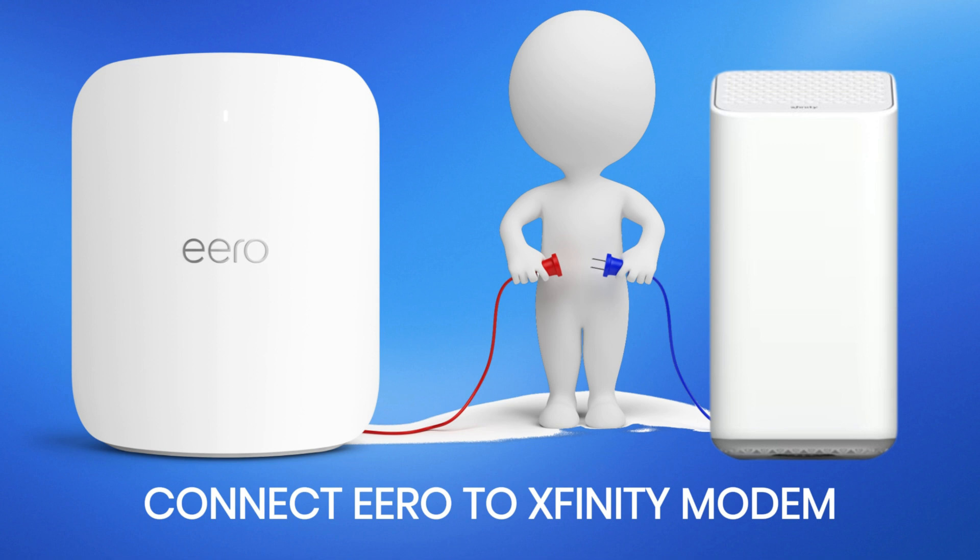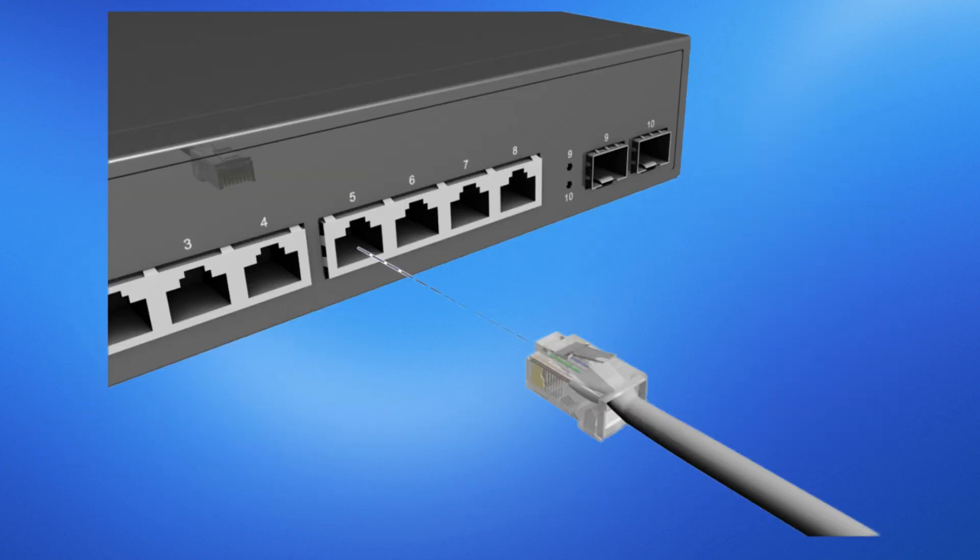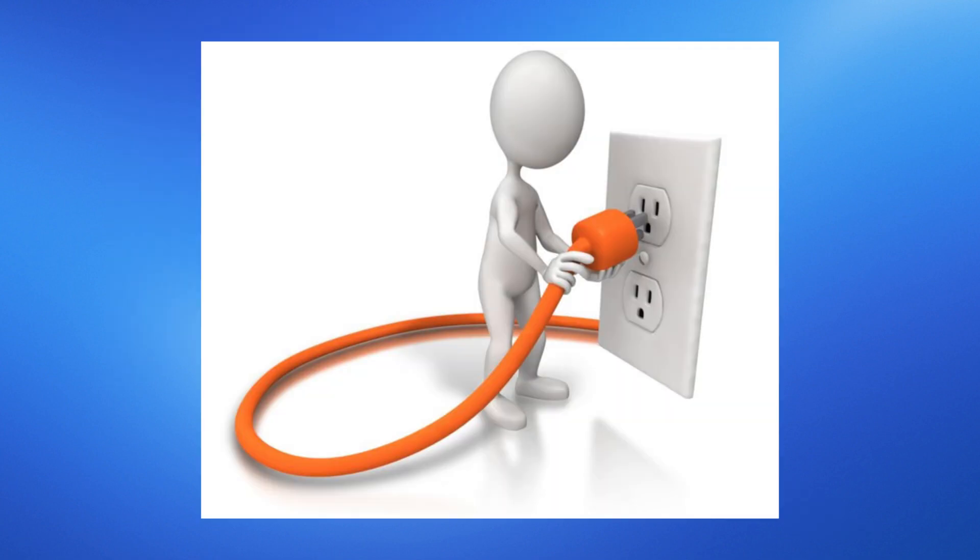Firstly, ensure your Xfinity modem is powered on and connected to the internet. Locate an Ethernet cable and connect one end to the Ethernet port on your Xfinity modem. Next, take the other end of the Ethernet cable and connect it to the Ethernet port on your Eero device. Make sure the Eero is also plugged into a power source.